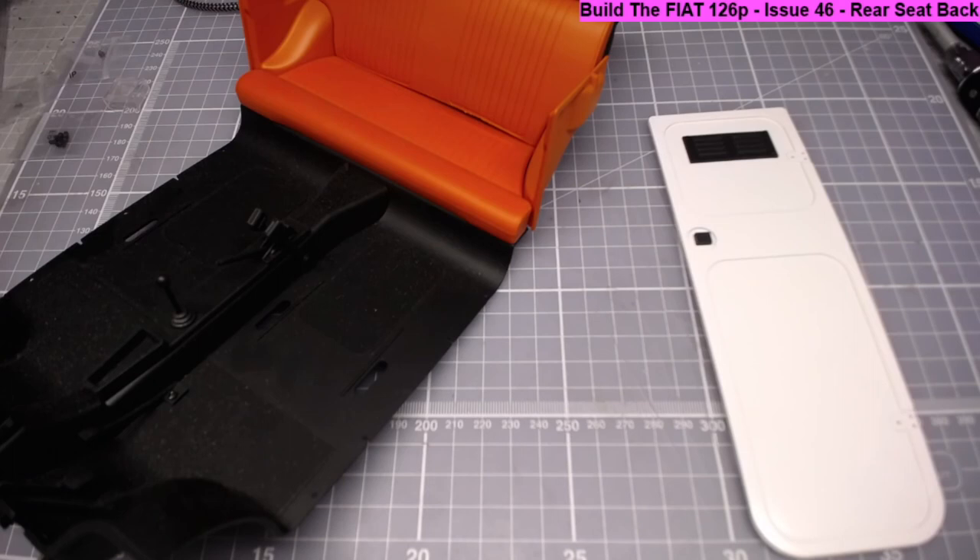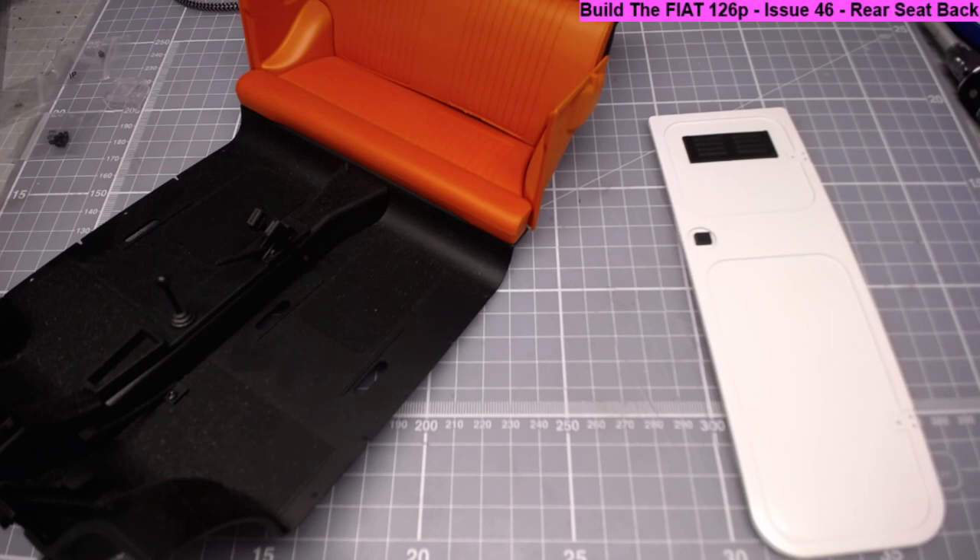I'll catch you in the next video, which will be issue 47 - the left front seat base. I believe for the next four issues we are going to be working on the left front seat. Take care guys and I hope to catch you in another video, bye!